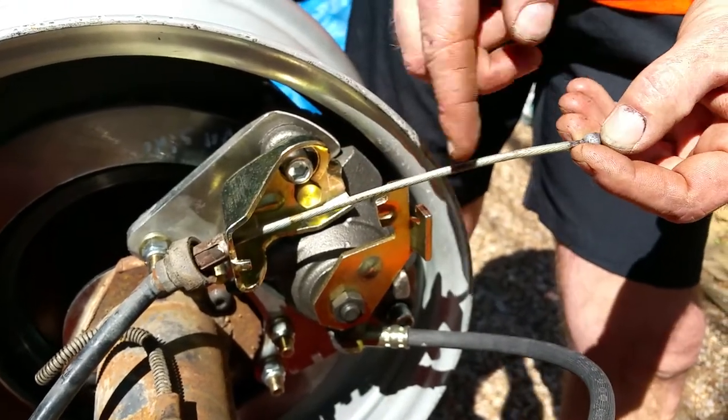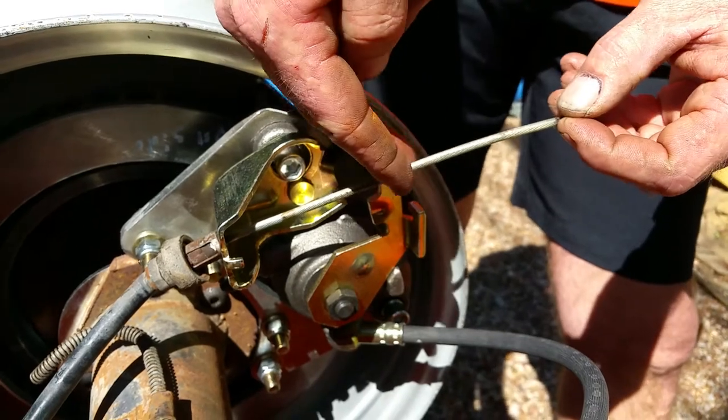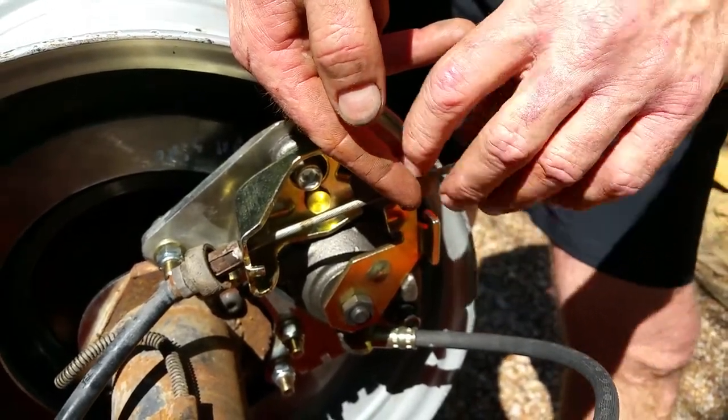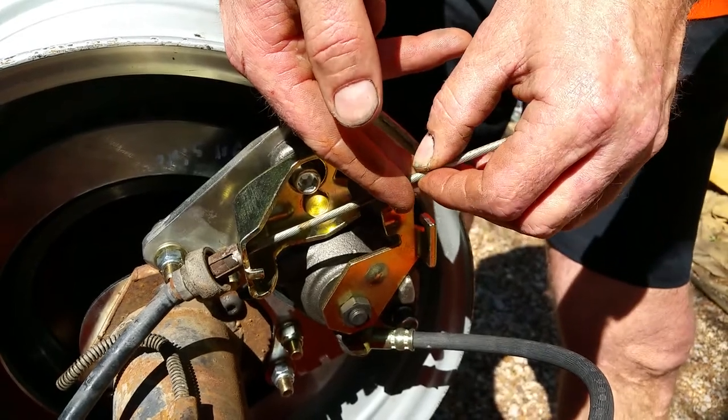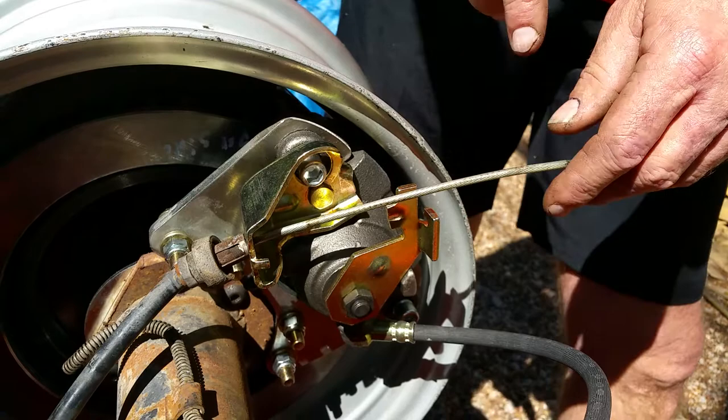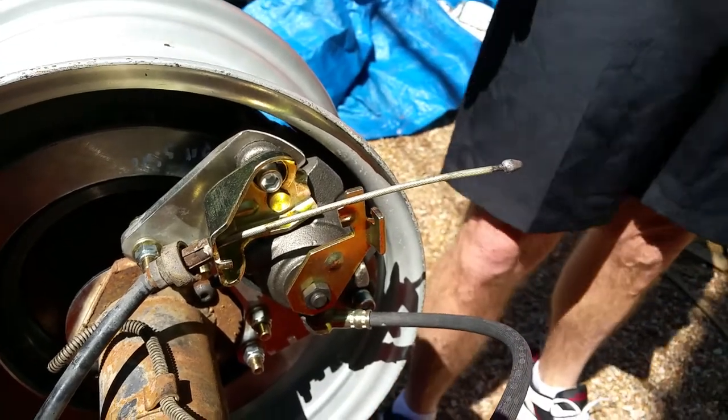So you can heat this up and it'll separate. You can shorten your cable and move your barrel up, and you can braze it or solder it back on — whichever suits your fancy. So being a gearhead, you ought to be able to work yourself through it.